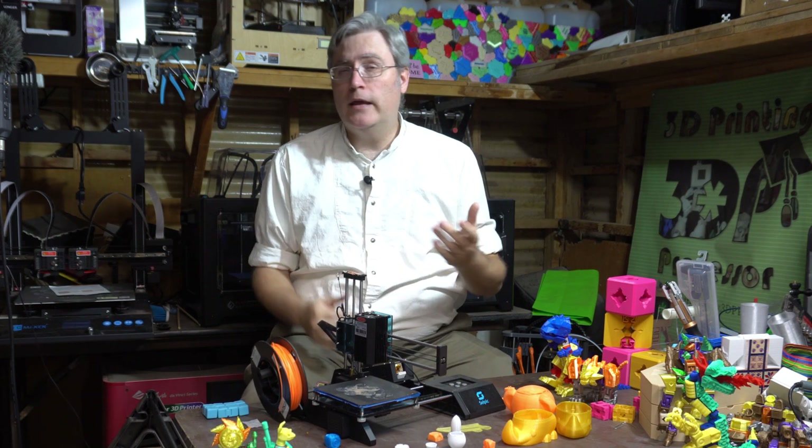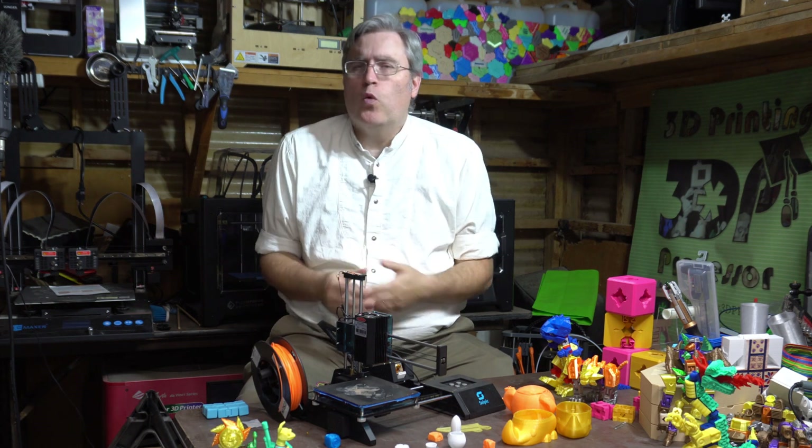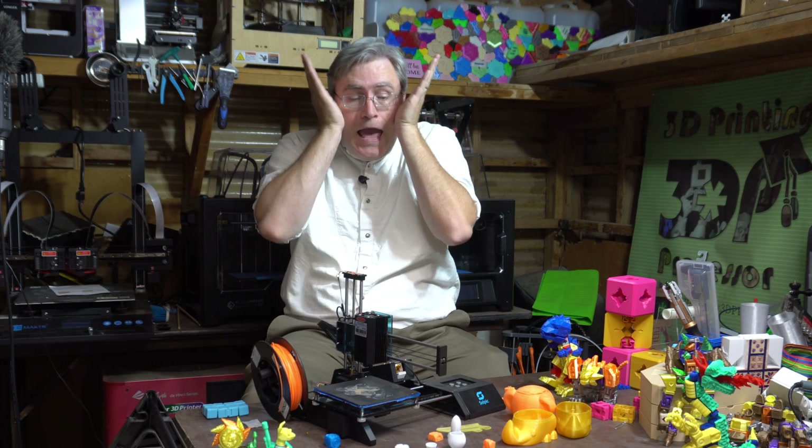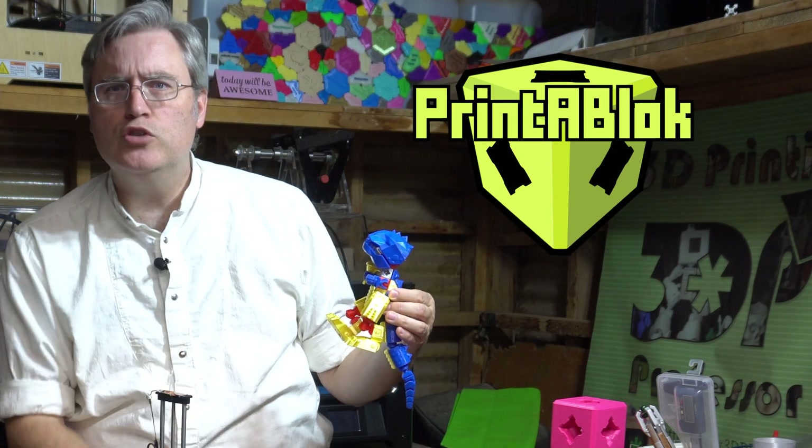But a beginner-friendly 3D printer needs to do more than just look good and be cheap to get into your house. It needs to — what's the word I'm looking for — work. It needs to actually function. I should mention that Selpic launched this on Kickstarter.